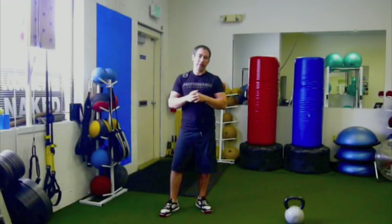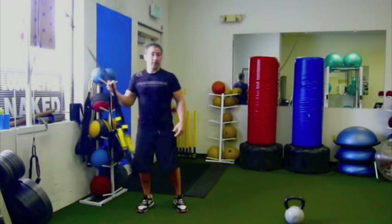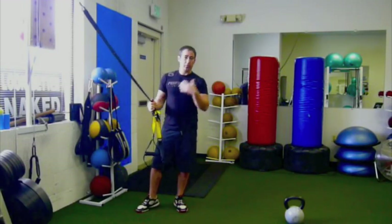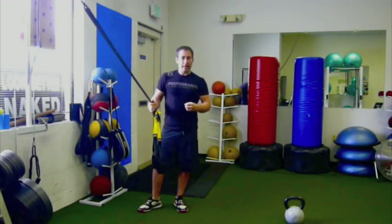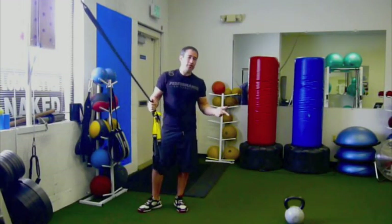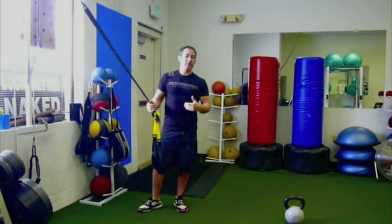Hey, it's Coach Nick Tuminello, and I wanted to show you how to get a great workout with two of my favorite pieces of equipment — a kettlebell and the TRX. I love these pieces of equipment because they're versatile. You can take them anywhere, and you can do a multitude of exercises. I'm going to break this up into three separate videos, with three pairs of exercises that I really love to pair up together. One exercise involves the TRX, the other involves the kettlebell. In each video, I'll show you the pairs and discuss a couple ways you can utilize them in a little workout.